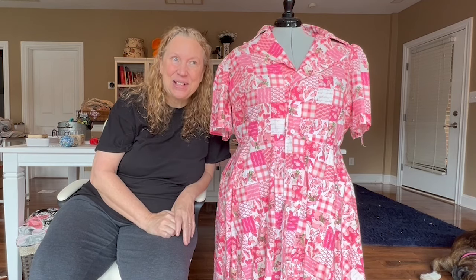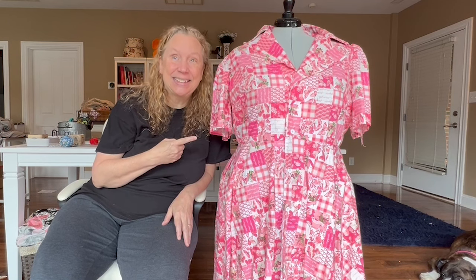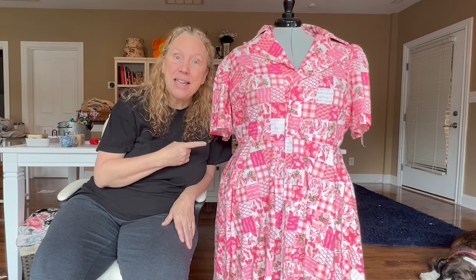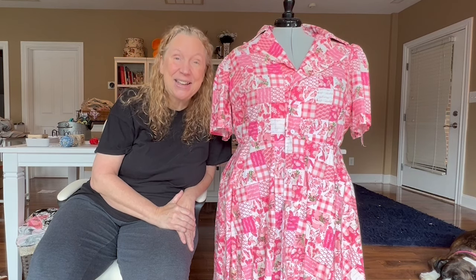Hi all, welcome to Shirtwaist September. Did you know this is a shirtwaist dress? I didn't until a few vloggers started talking about a challenge over on Instagram — make a shirtwaist or a shirtdress in September and post it. I thought what I'd do today is give you some inspirations, some patterns you can use to make a shirtwaist or shirtdress. So without further ado, let's get started.